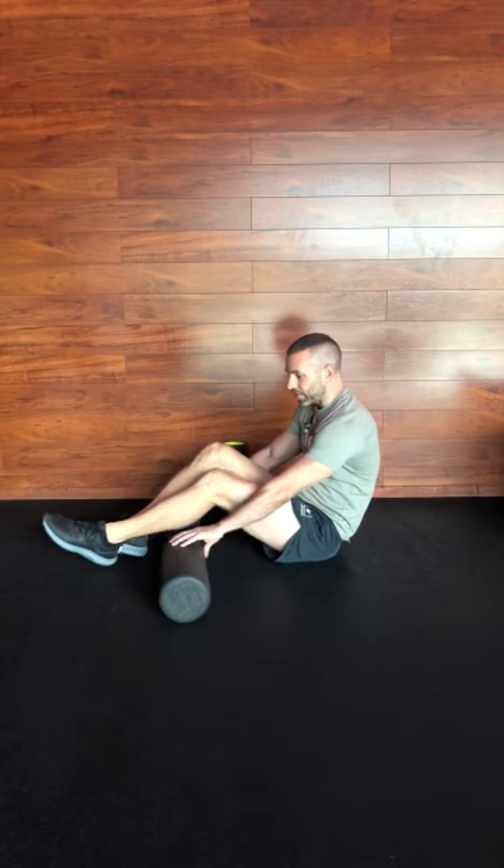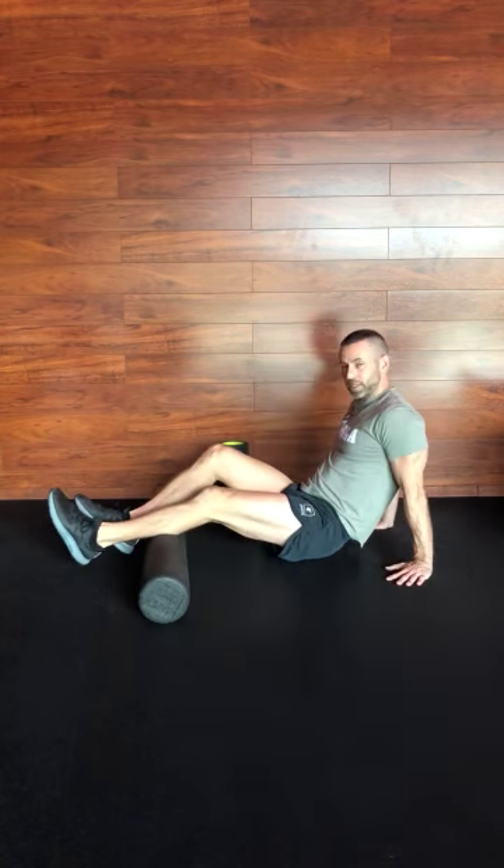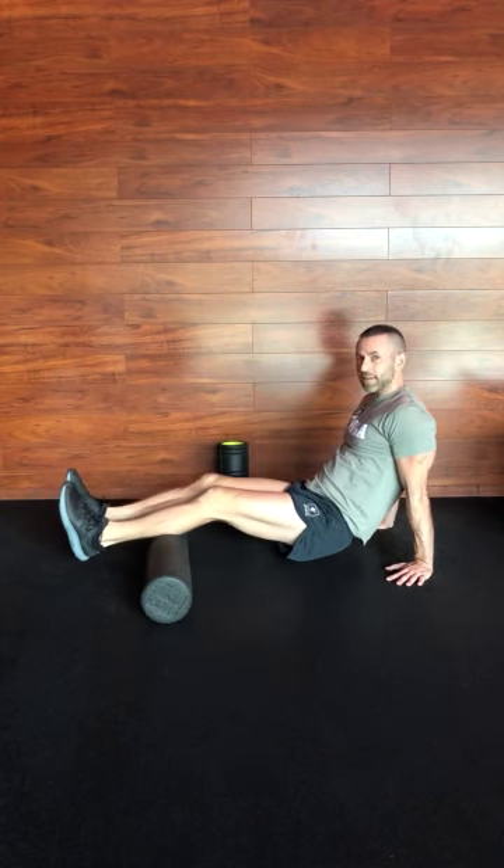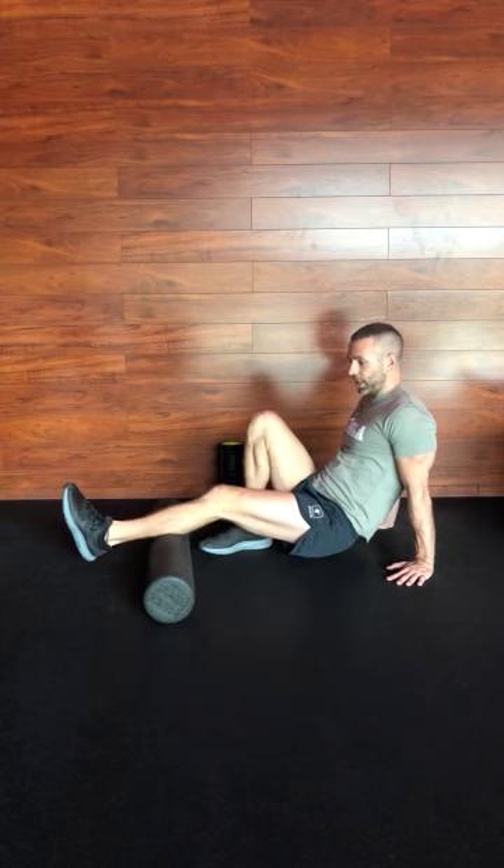Hamstrings normally isn't where I feel that the most, but if I go down to the calves they're a little bit smaller — and since we're on these all day, you'll notice you can do both calves at the same time. Or if you lift up one leg you're going to put more pressure on that particular muscle, so you can kind of choose to do what you wish.